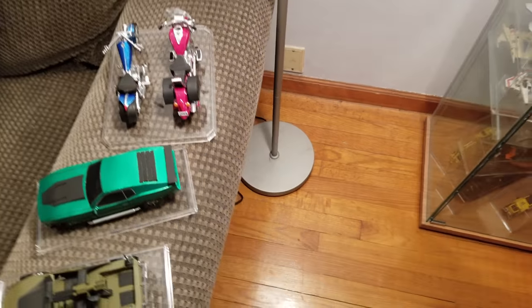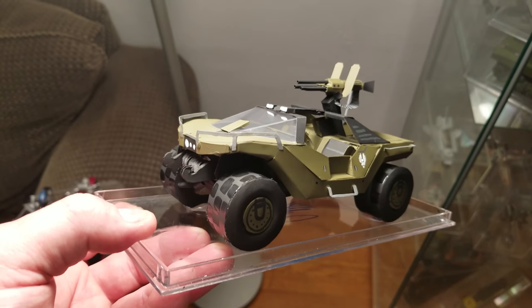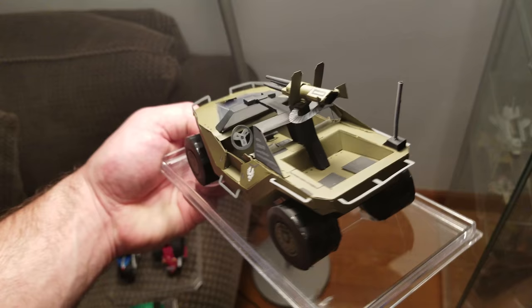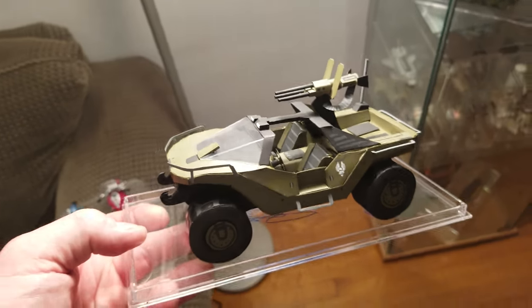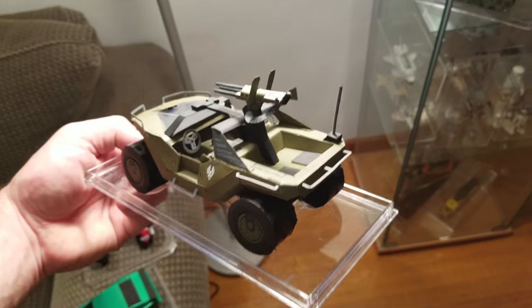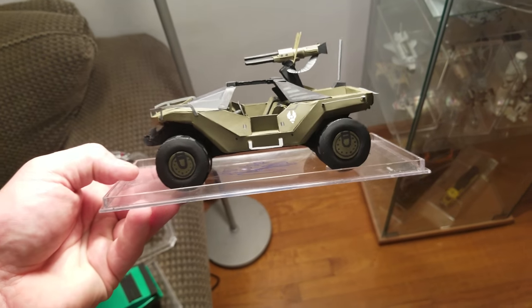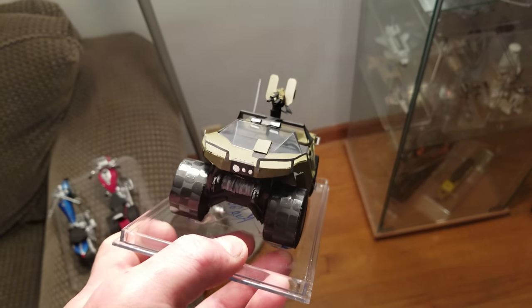Last but not least, a lot of people are really digging this one. I made a Warthog from the Halo video game franchise. I'm not really a big Halo fan in general — I bought the game when it first came out, my son had it, I never liked it. I didn't like the mechanics of the gameplay; it was a little too futuristic. I always preferred more realistic shooters, but the Warthog was always pretty cool, so I created one for my collection.